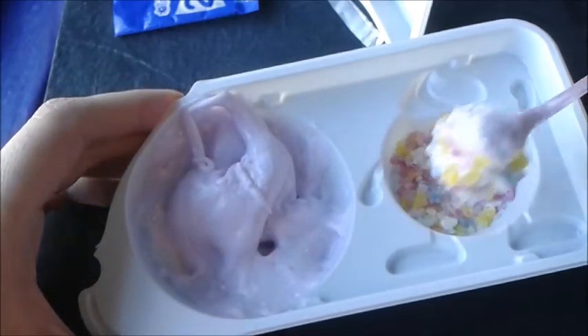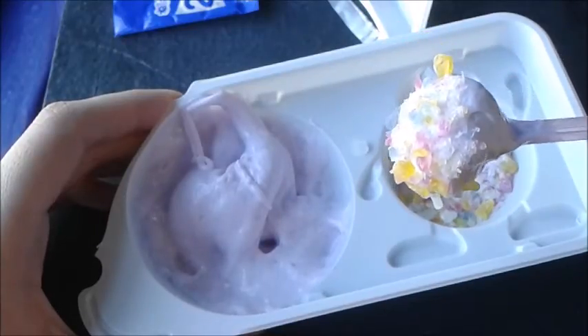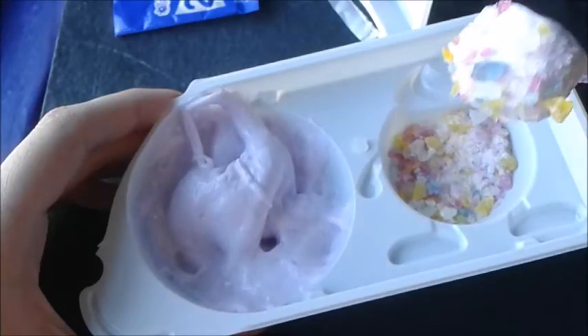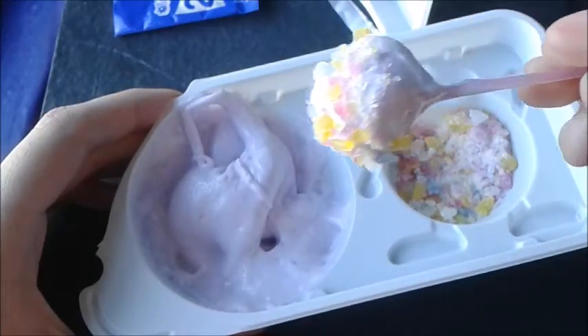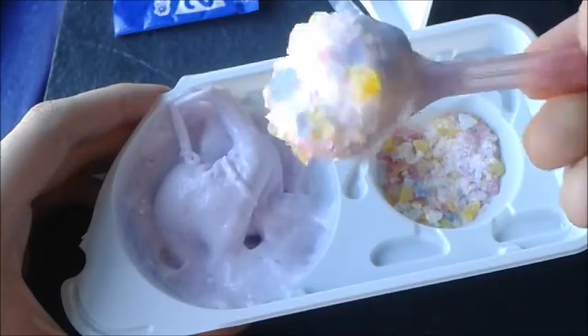Let's see how that looks — wow, that looks really gorgeous, really really pretty! So let's go and see how this tastes. Again, here's what it looks like — it's really pretty, I love it. Look how cool — super cool! Now we're gonna try it, so let's see what it tastes like.